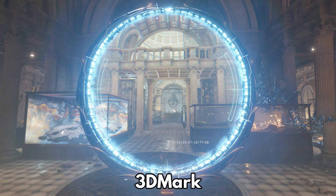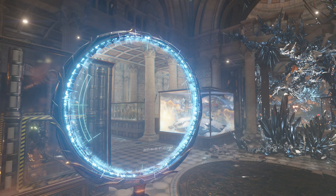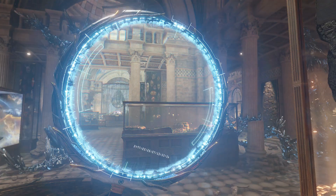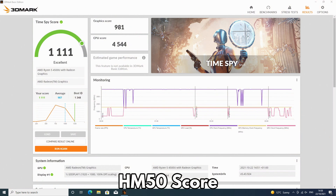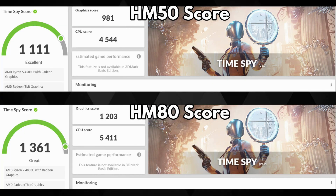3DMark tests the CPU and GPU together to see video performance, which can include video encoding and decoding and of course gaming. The MINISforum HM50 scores 1,111 and the MINISforum HM80 scores 1,361. That's a score difference of around 20%, and we can start to see a larger gap between the two models.